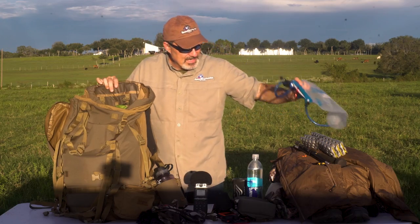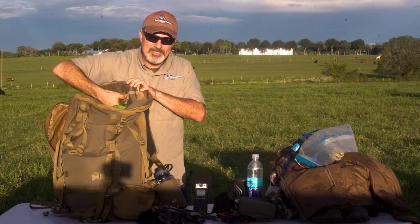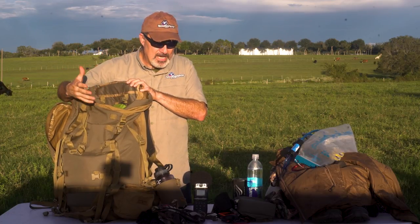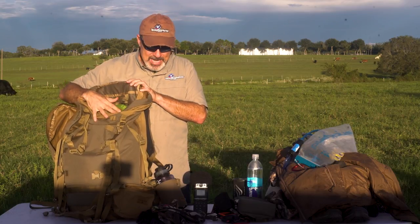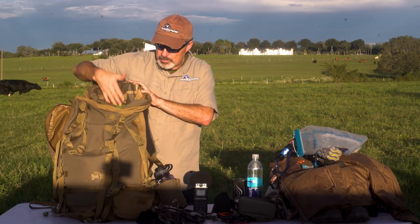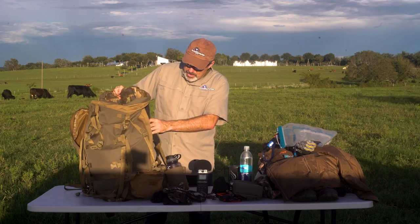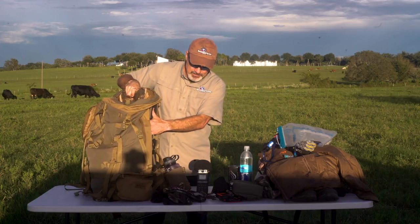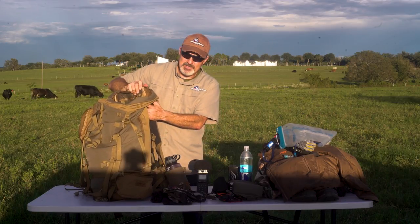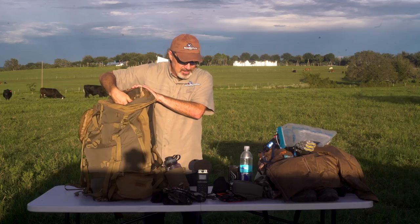I've got a 3-liter Platypus hydration bladder. That brings up one thing I don't like about the Cavern — there's no internal bladder pocket. So if the pack is full and you stop to pick up water, you load the Platypus with three liters and then trying to get it back down in there is near impossible. It's also wet on the outside, so you run the risk of getting everything wet inside. You can carry it between the frame and the pack itself, but it's also difficult to squeeze that in there when it's fully loaded. I just wish there was a bladder pouch that you can slide it into.